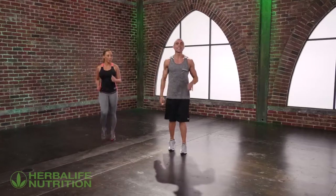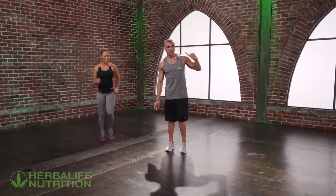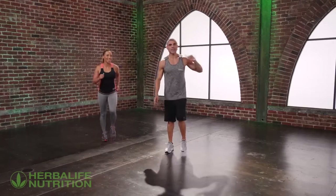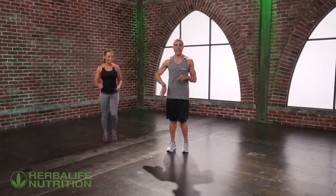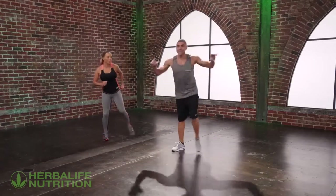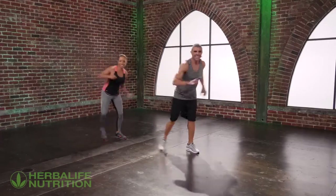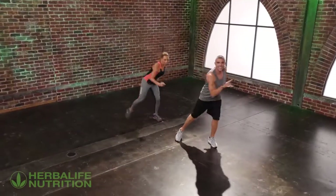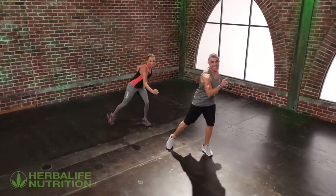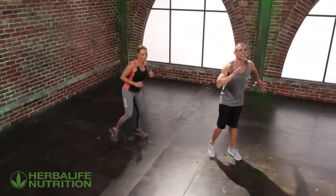Now we learn the second step: top side. Easy. Put your leg to the side — right before and then left. Let's go. One, two. One and two. Good. Easy. And march.